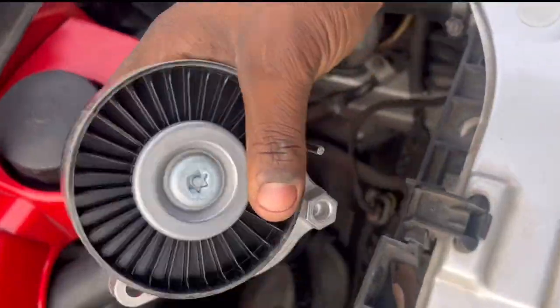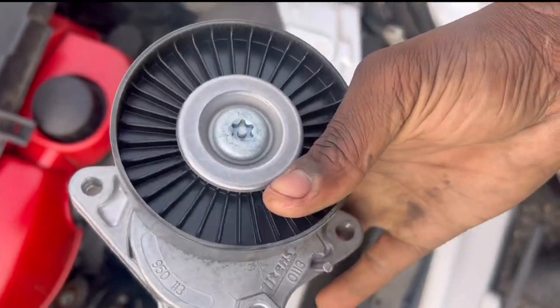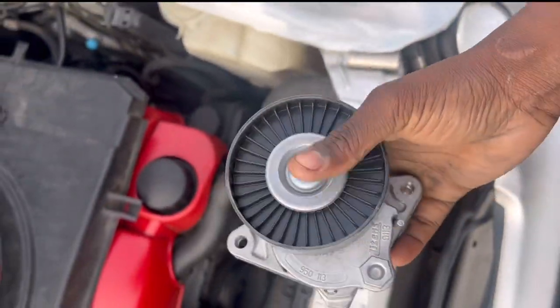This is the replacement right here compared to the old one. Always make sure the parts are the same, especially at these auto parts stores, because they like to give you the wrong parts.